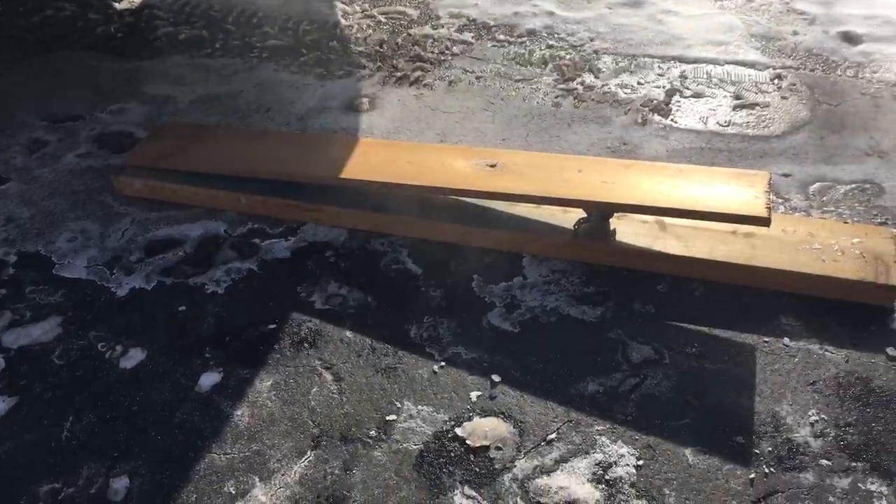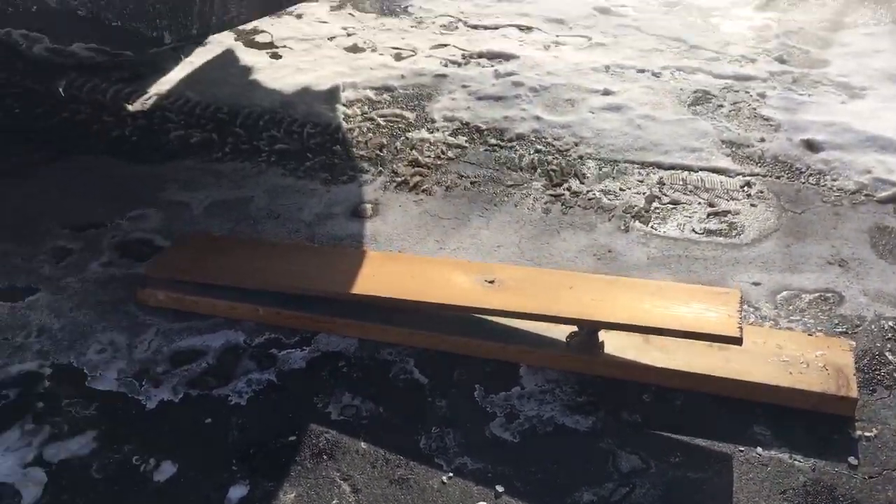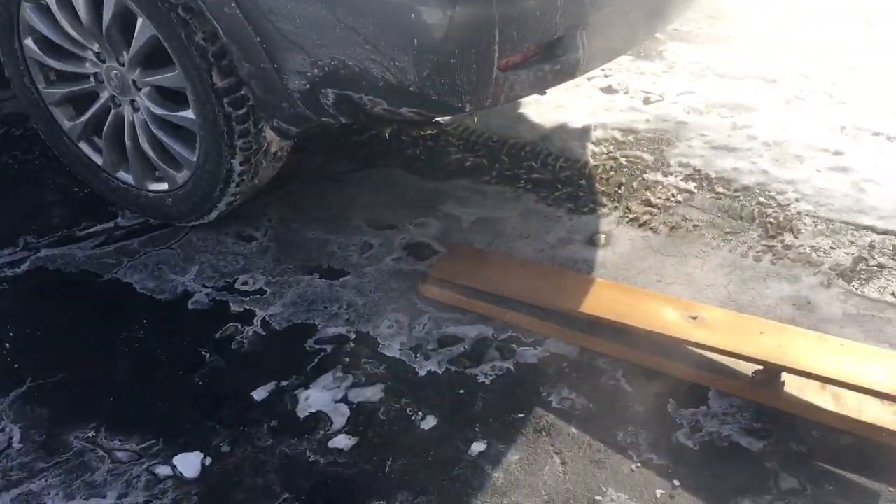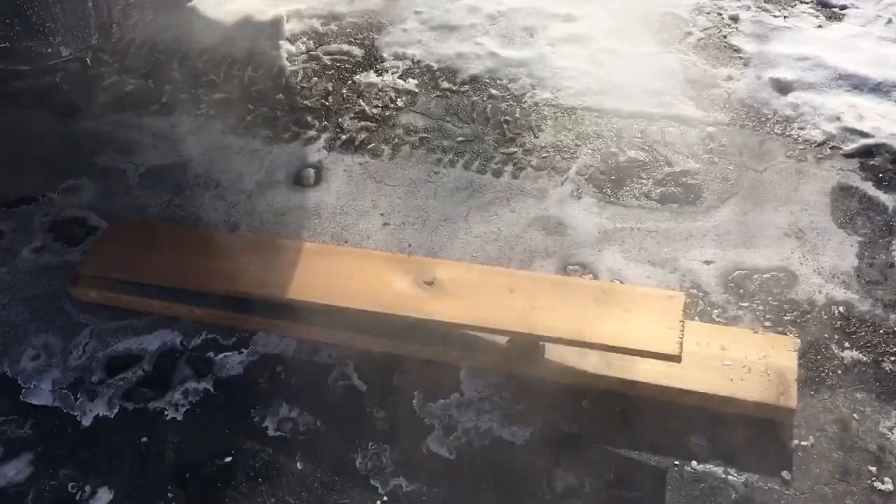We've got the one carb wedged between a couple pieces of wood, and I'm going to drive the vehicle up here and just see how strong these carbs are.